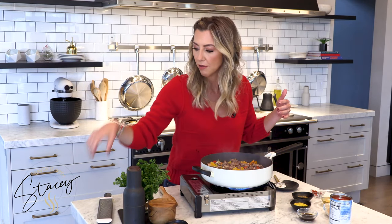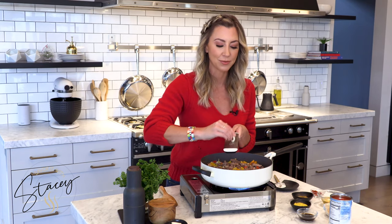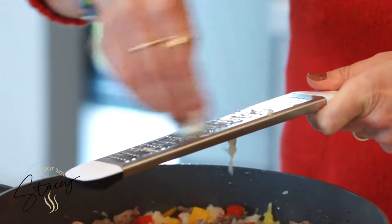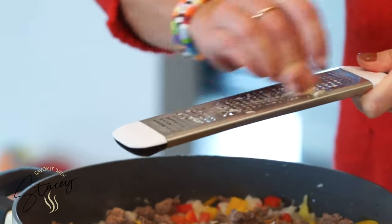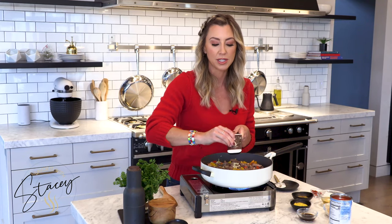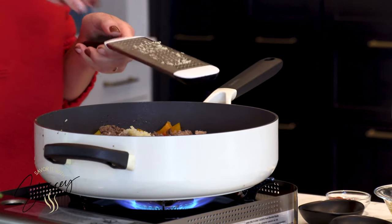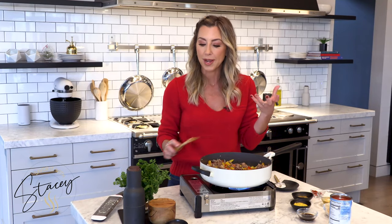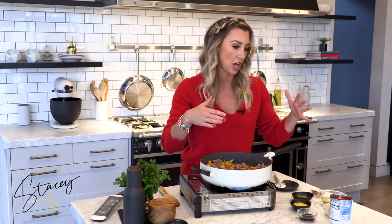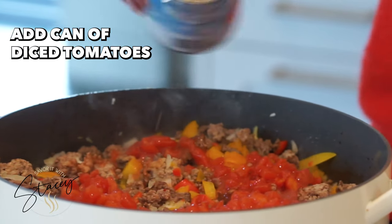Now that the peppers and onions have softened, we need to add that garlic. You can chop your garlic, but I like to grate it. I watched this on one of Rachel Ray's food shows and I think it's brilliant — it helps the garlic melt into the food better so you never get that bigger piece of garlic that was unable to be chopped. About three cloves; if you love garlic, feel free to use more. This is a nice happy medium. We're going to let the garlic cook for about a minute so it gets fragrant.